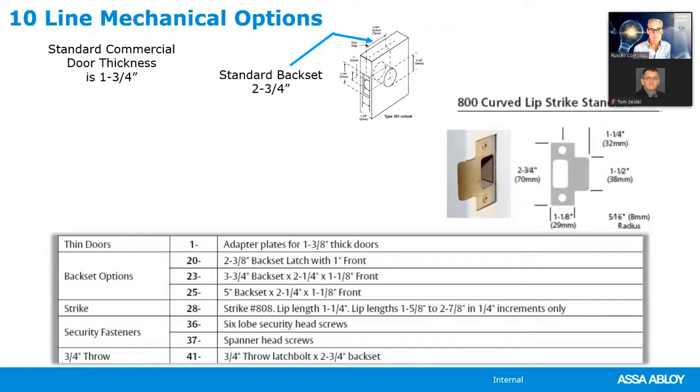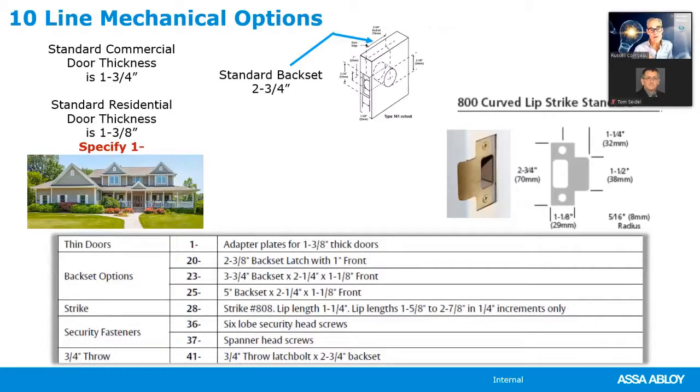Let's look at all the options available with Sargent products, starting with the 10-line. One-and-three-quarter inches is standard door thickness, but if you want to use the 10-line lock on a residential door — normally one-and-three-eighths — you specify 1-dash. The standard backset is two-and-three-quarter inches, but you can specify other backsets: 20-dash for a two-and-three-eighths residential backset, 23-dash for a three-and-three-quarter-inch backset, and 25-dash for a five-inch backset.